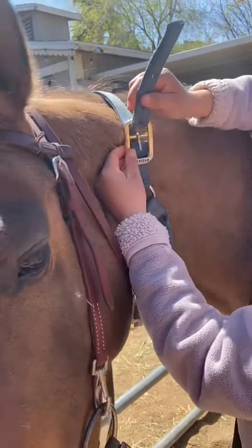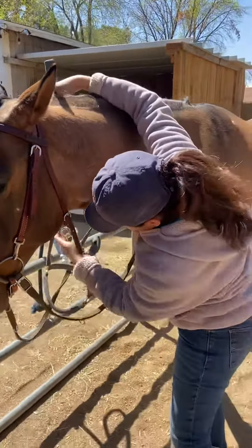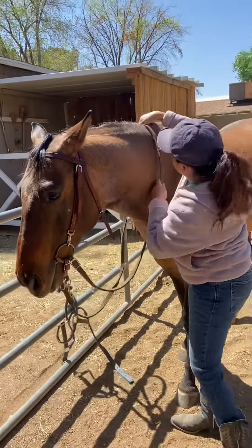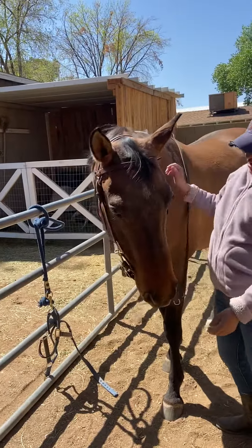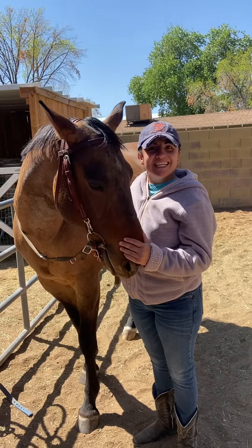Now you can undo the halter. Make sure it's not caught on anything, and there you go — he's all bridled. Happy bridling!